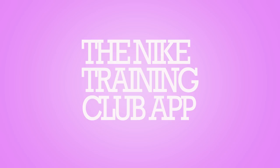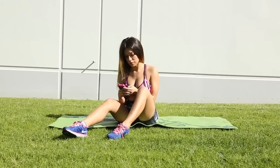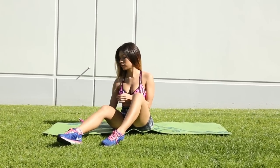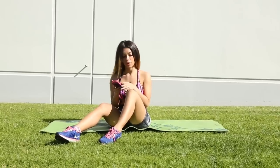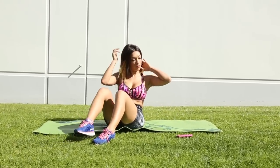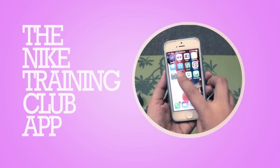Another easy way to get started on working out is by downloading this awesome app called the Nike Training Club, also known as NTC. You can download the NTC app free on the App Store for iPhone or on Google Play if you have an Android device. Open the app and tap on the Get Workout button.